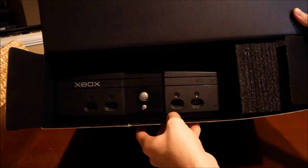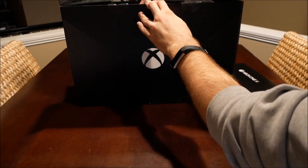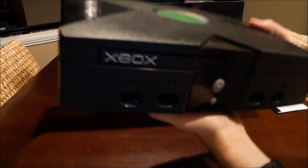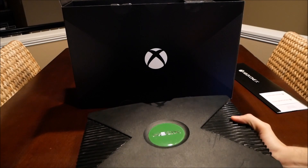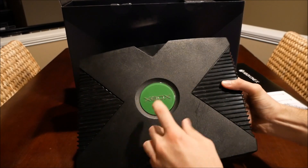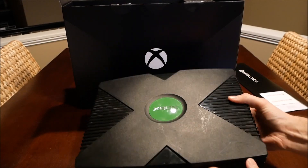They all look the same anyway — it says Xbox on it. I haven't actually seen any videos on what it looks like, but it says Xbox and it's got a big X on it, so I guess that means it's the Xbox One X.